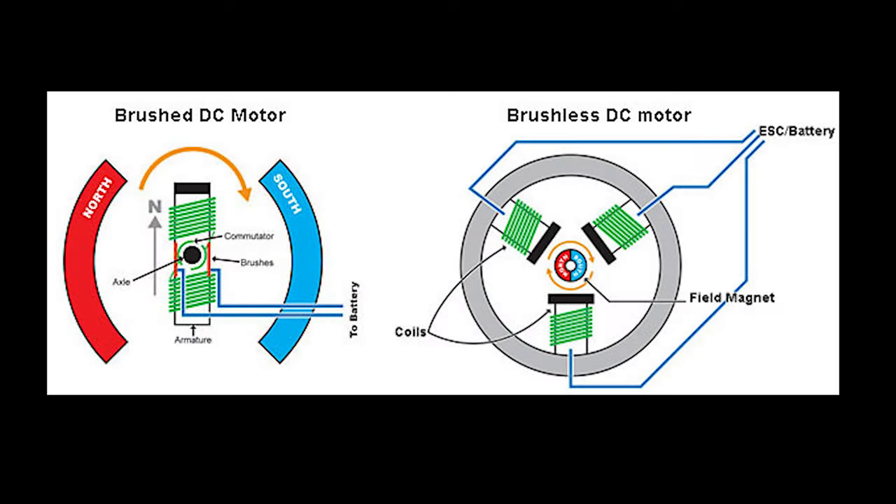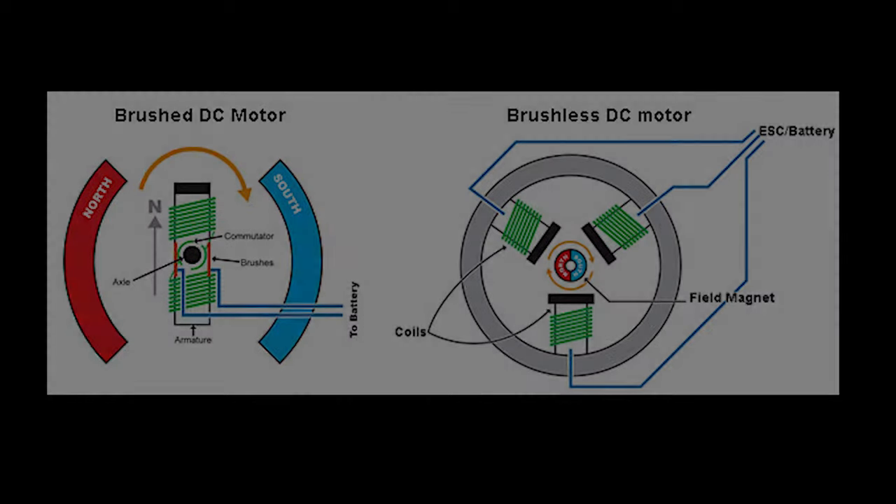Let's look at a diagram to better clarify. A brushed motor uses a rotating armature that pushes and pulls against permanent magnets attached to the can, causing rotation. A brushless motor uses coils that are activated by the speed controller to spin a magnetic rotor.